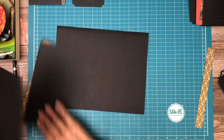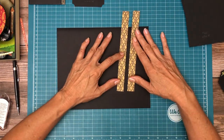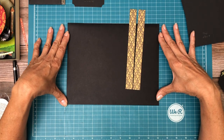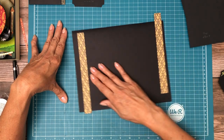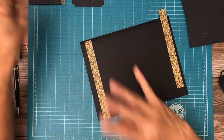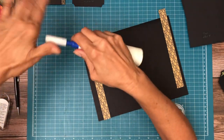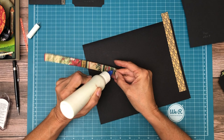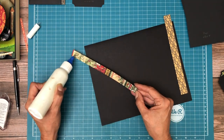We are going to start by laying in these two strips. This is from the 8x8 collection and these strips are going to go right on the left and right-hand edges of our 8x10 pocket page, and then we're going to inset by a half inch the flaps. Let's go ahead and put this down first. These have already been inked and I'm using Powder Puff.